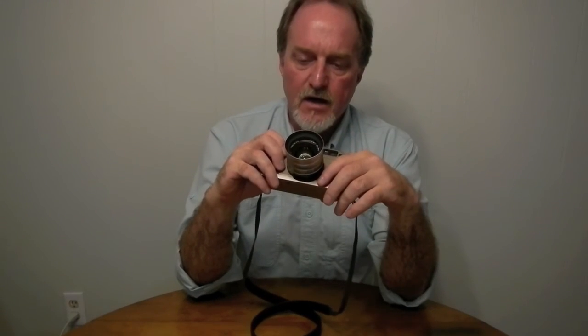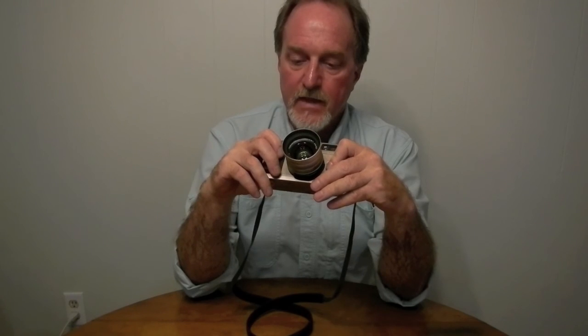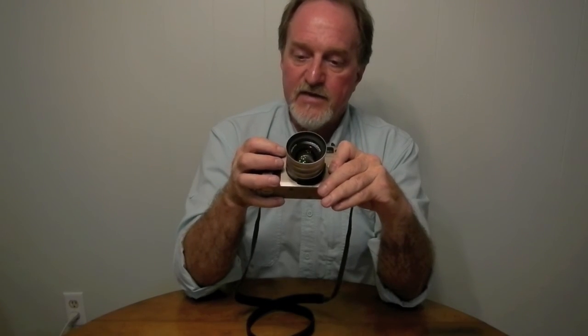It is so crisp even all the way opened up to f2. The bokeh — the out-of-focus circles — is not as good as it could be; it's a six-blade design. I think it looks great but it's not super circular. If you get some sun stars you can see the hexagonal shape, but I am loving this camera.